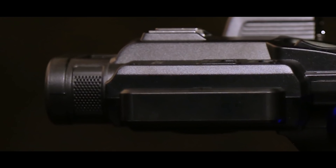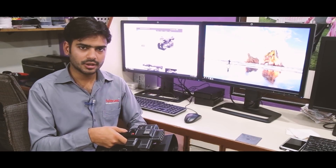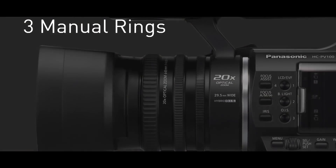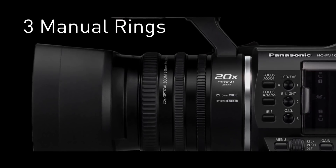There is a built-in mic. This camera is professional. There is a focus ring, aperture ring, and zoom ring. We can use manual focus and control it.